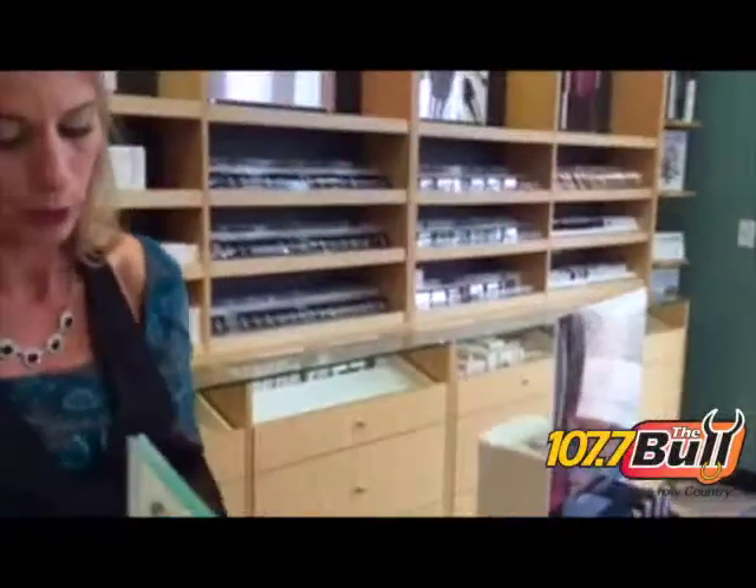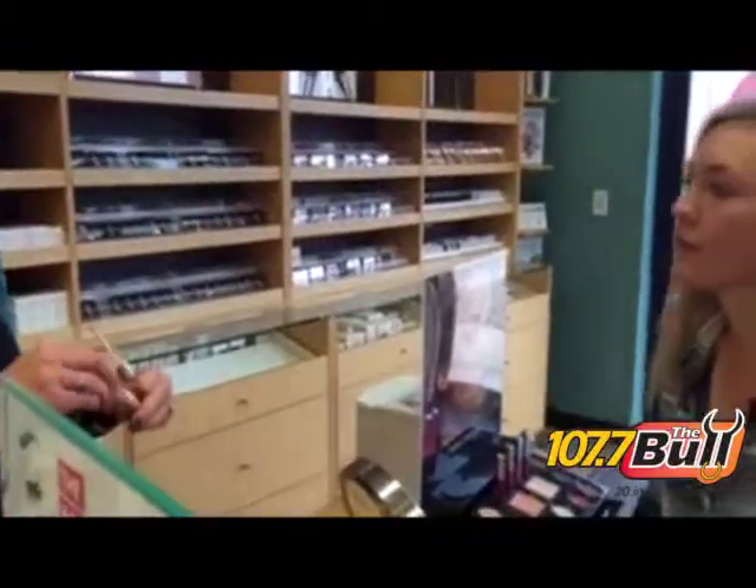Hey, this is Liz from 107.7 The Bull and I'm at Merle Norman for your beauty tip of the week — really highlight that pout. We're going to take this cotton candy lip gloss, which is just a super shimmery, almost a whitish pink.